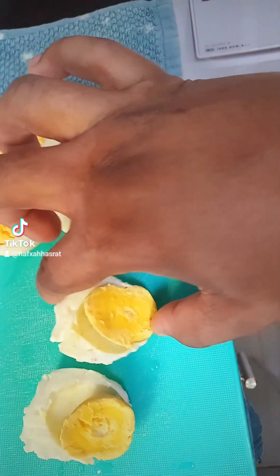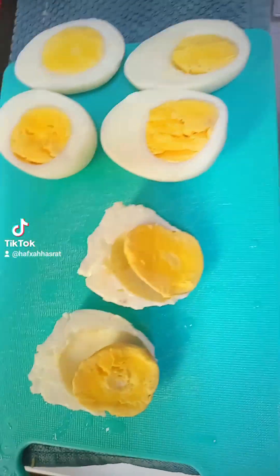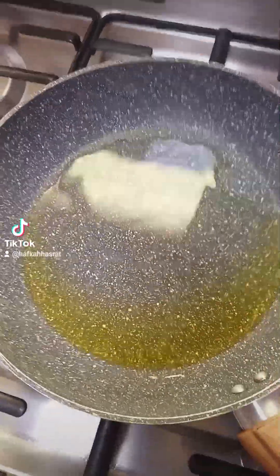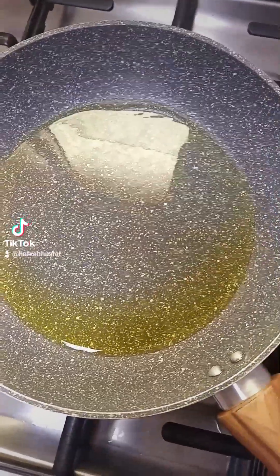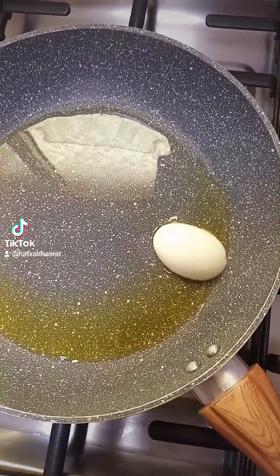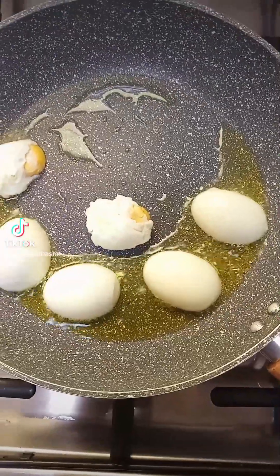In today's video, it's a very simple recipe. It consists of eggs, onions, and tomatoes. These are boiled eggs cut into halves. In my pot I have olive oil — you can use butter if you prefer. I'm waiting for the oil to get hot and then I'll fry the eggs.